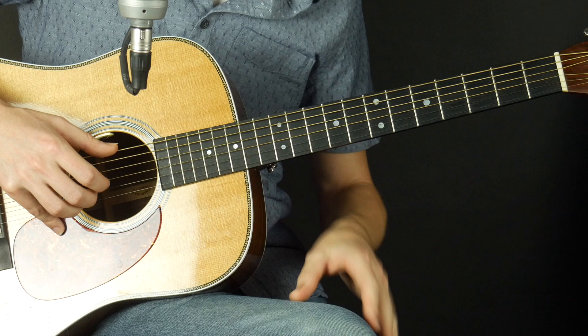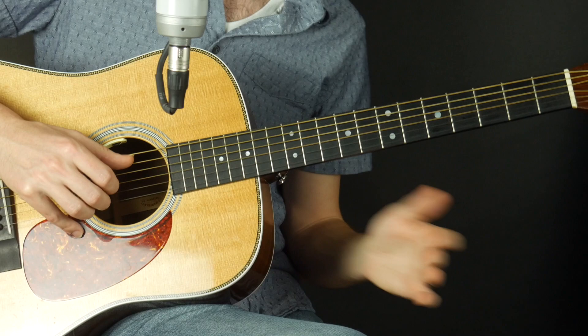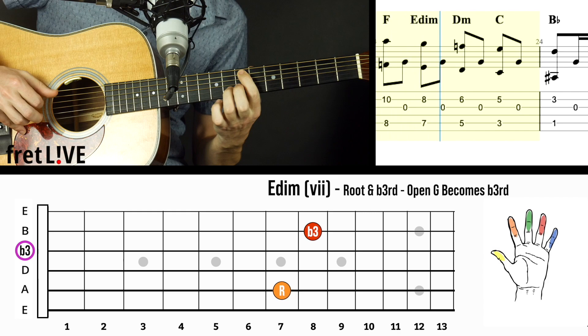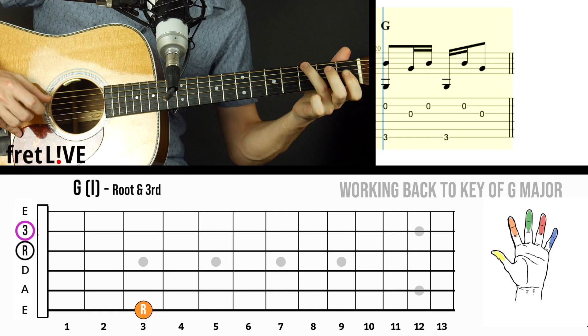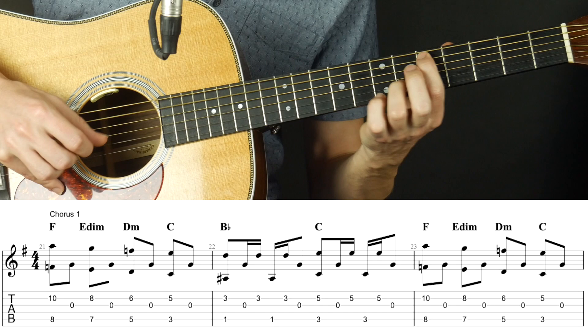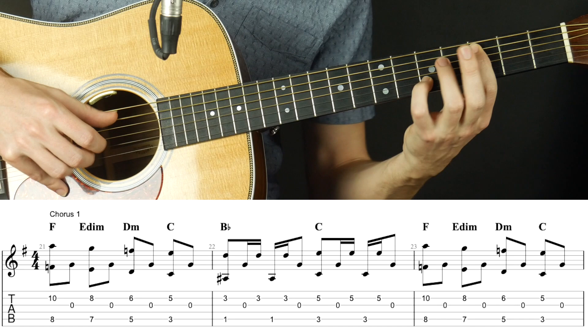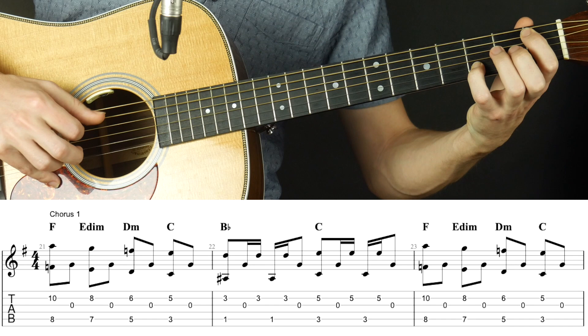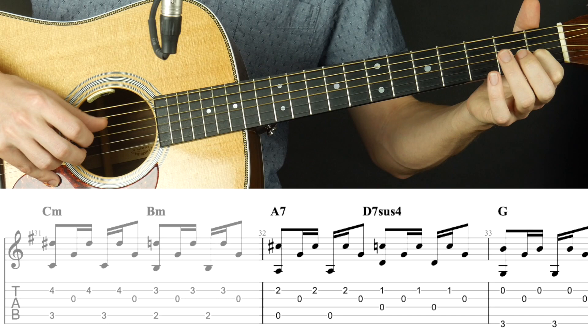To get the full structure, just watch the full tab video and play along. The chorus modulates to G Dorian / F major. The chords in the key of F major are: F, E diminished, D minor, C major, B flat major, up to C major — so kind of 1, 7, 6, 5, 4, 5, 1, 7, 6, 5, 4. Then we transition to A7 (five of five), D, D7, back to G.